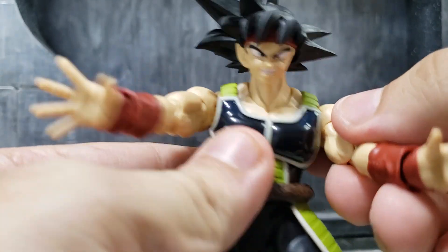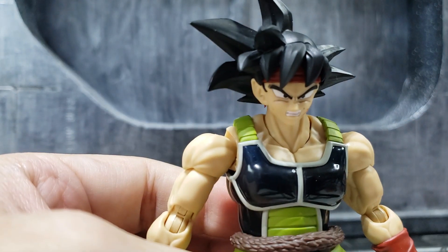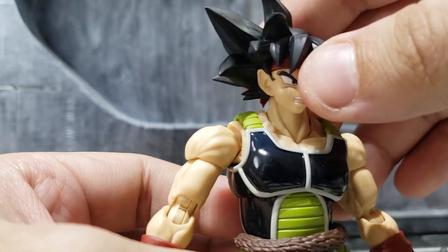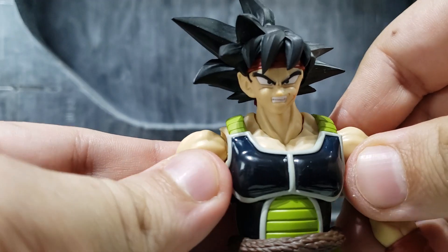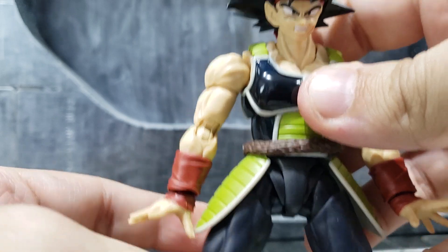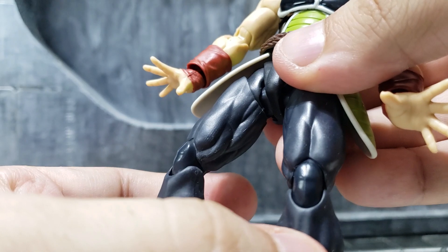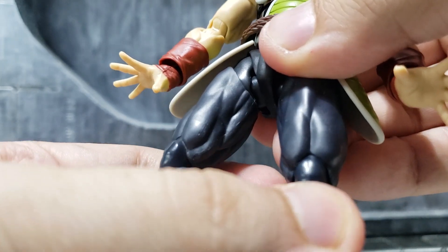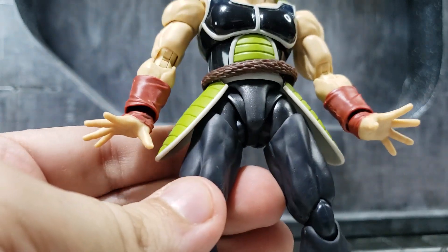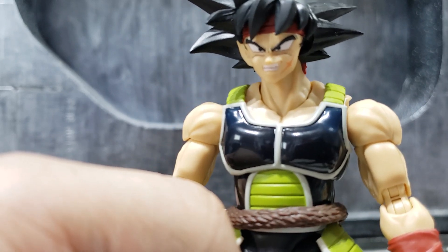I'd say get this figure now, especially if you missed the first release. Bandai has pretty much completed Goku's family with Raditz and everything, so they look great together. Hopefully I'm not wrong about the quality — I'd hate for a leg to snap off a month from now — but so far the quality seems to be holding up well, except for the ear piece.